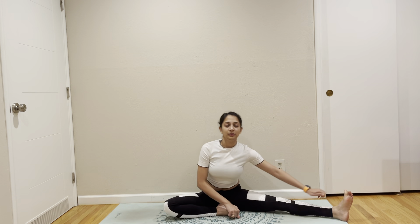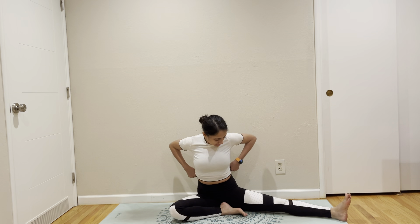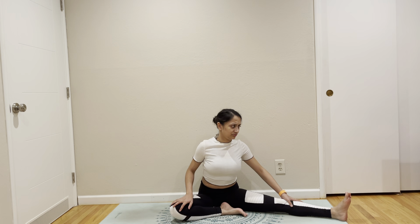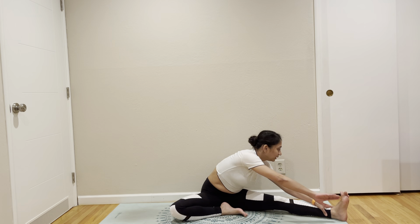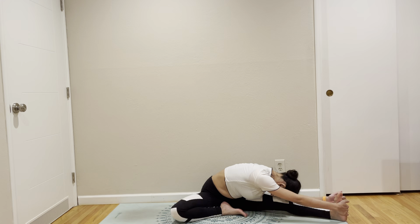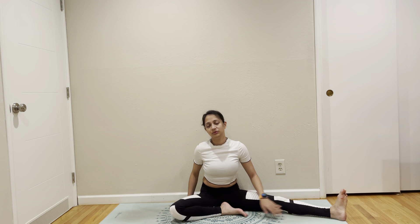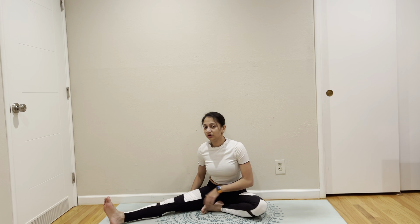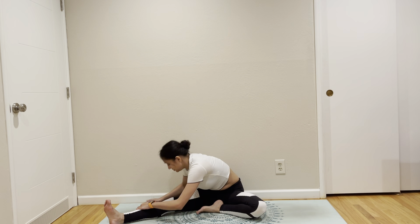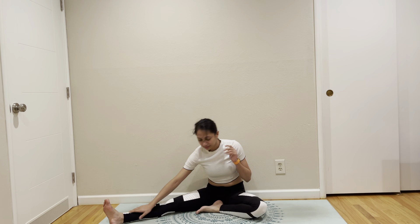From here, we are going to come to Janusirsasana. I feel like I have not done Janusirsasana for a very, very long time. On the other side. We are actually not cooling down, so that's why I am not putting too much emphasis on this. We are going to go back, use sprint again, and be active again. My heart rate is really not picking up today — we are not doing any cardio. Under 100.